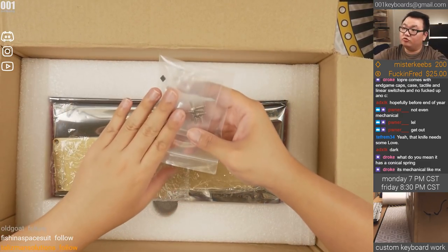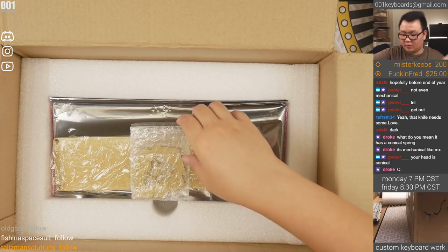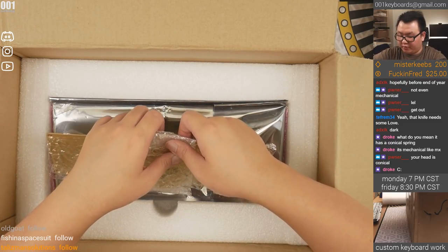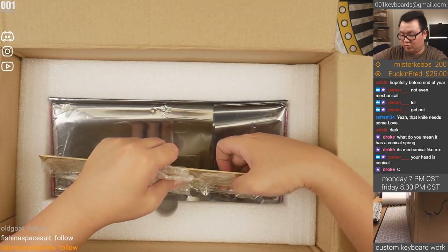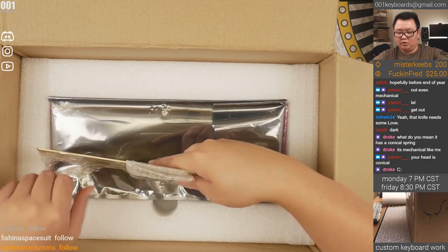We've got the screws and the rubber feet. I believe you are not supposed to ship it with the brass installed, so when I build this and ship it back, I probably have to unscrew the brass pieces.